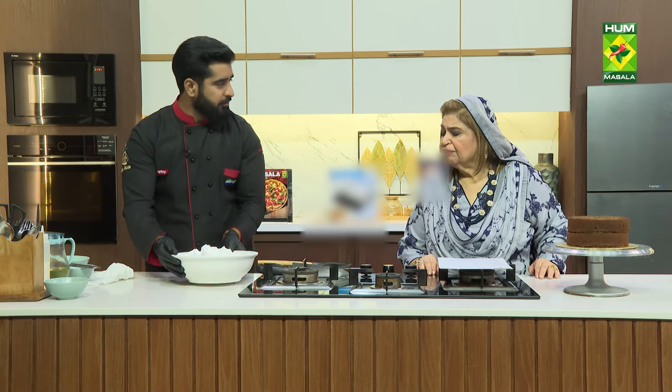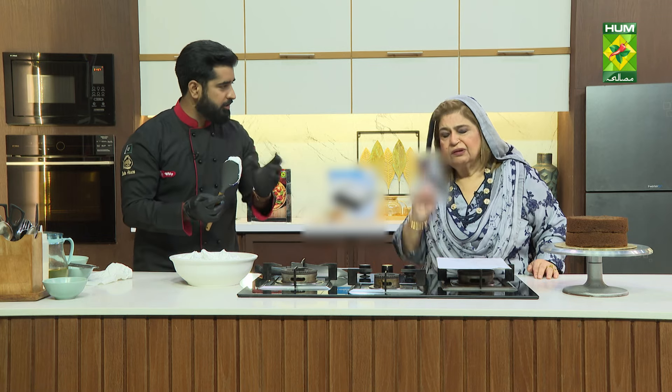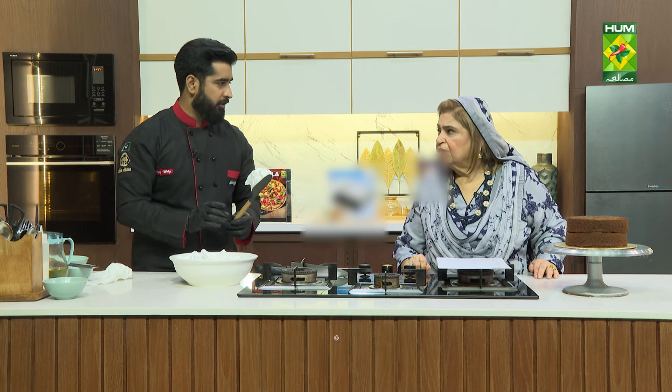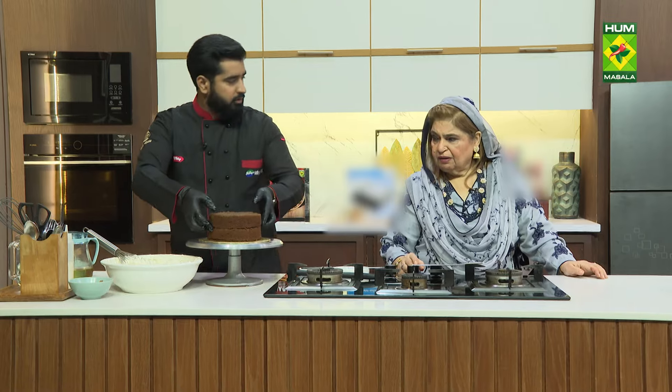This is whipped cream — I have whipped it quite quickly, like to a soft peak. If you whip to a soft peak it will shine more. I whipped it a bit more to add volume. Now we will layer the cream with the sponge, layer the whole cake, and freeze it.